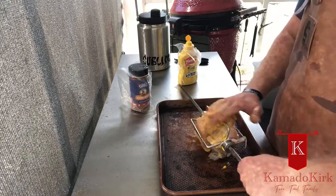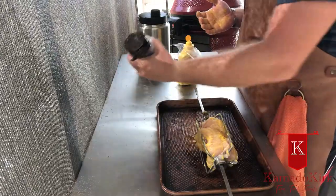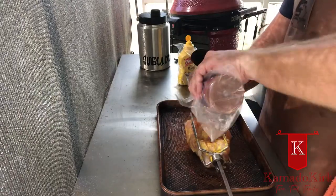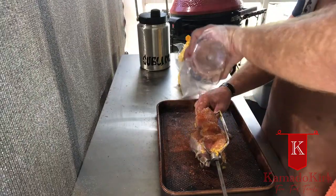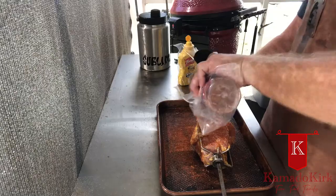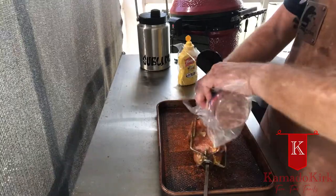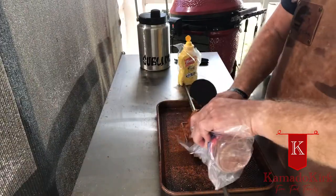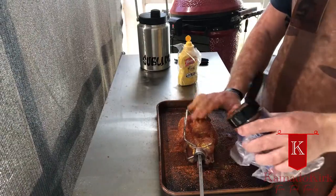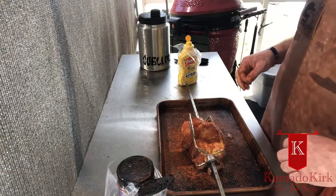If you don't like mustard, it doesn't matter — you won't be able to taste it when everything is over with. Then I'm going to take my AP pork mojo from Atlanta Grill Company and liberally apply it to the entire outside of the pork. The kids are out playing and having a blast — I love the sound of kids out having fun, socializing, and getting some fresh air during this extended summer break. Make sure we get it all in the nooks and crannies. Once all that is on there, it's pretty simple. We'll get this put on the Joe and we'll check on it.